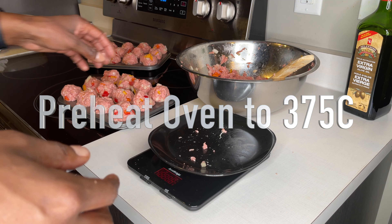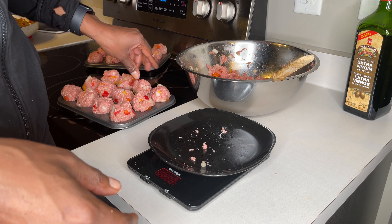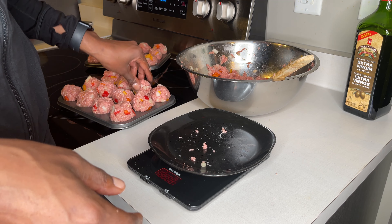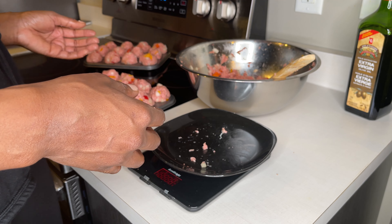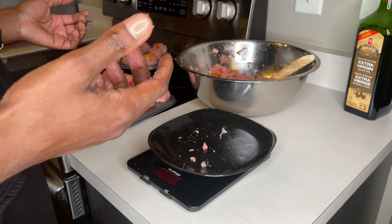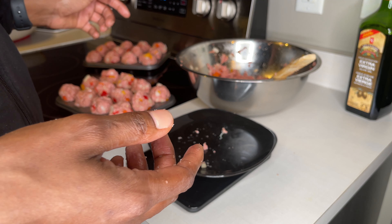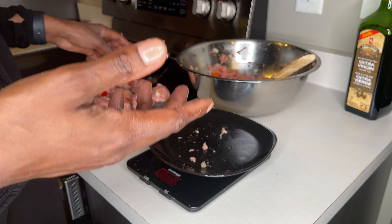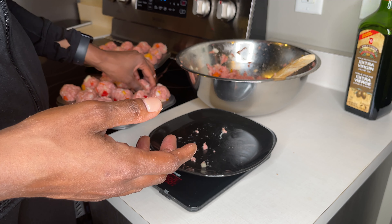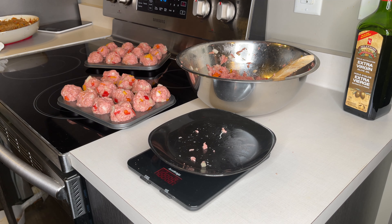Now one thing about cooking this — depending on the type of meat you use, oils will start to seep out once you start cooking, so you need to be mindful that it doesn't overflow into the bottom of the oven. If it does start to overflow, take them out and put them on a flat surface pan individually, because by then the structure of the meatball will already be set. Just keep an eye on it for the first 10 to 15 minutes so we're not causing a grease fire in the oven.